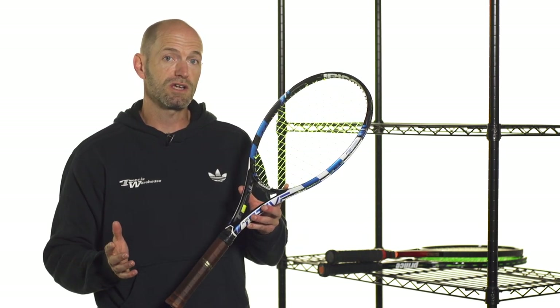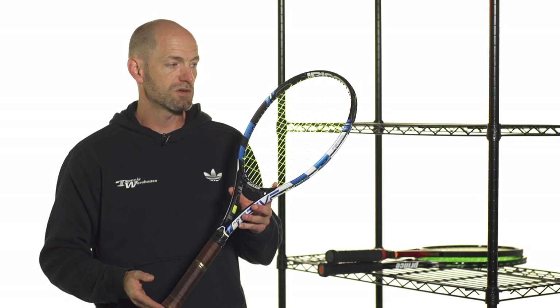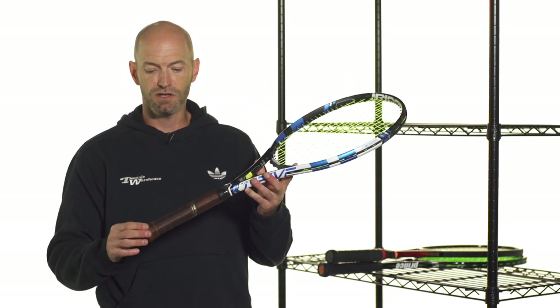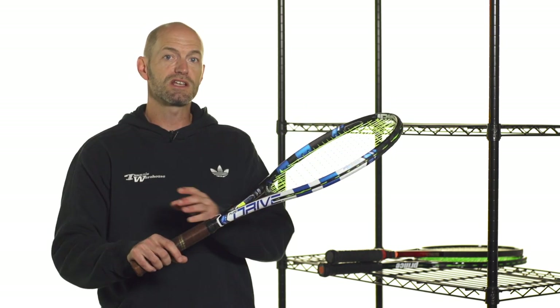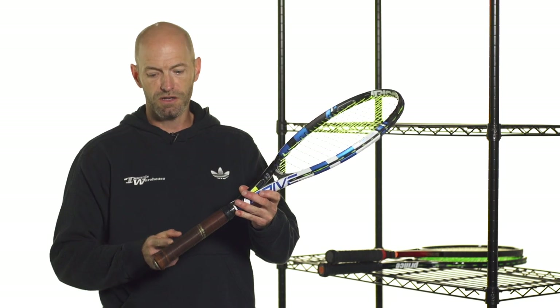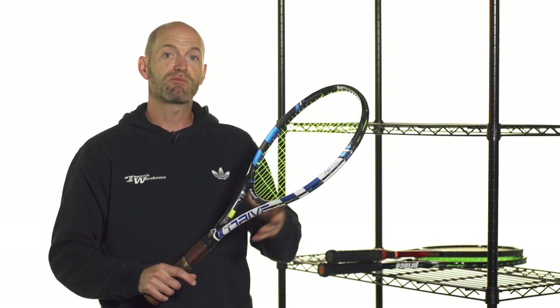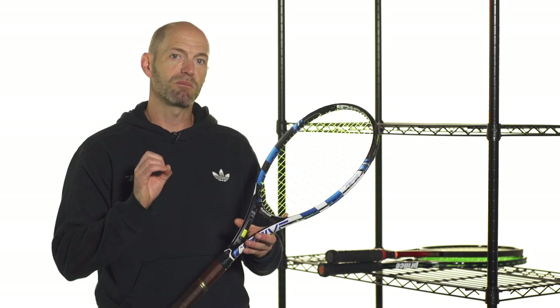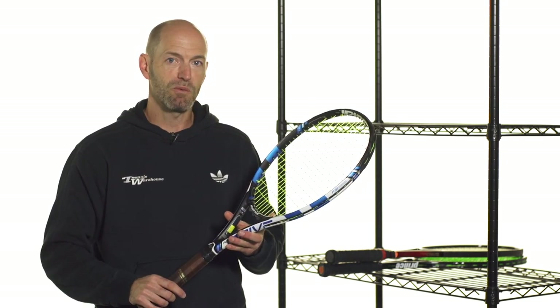One other way you can increase the swing weight of a racket is by using a longer racket. This is my racket of choice — it's a Babolat Pure Drive Plus. Just because it is longer, it's 27 and a half inches, there's more racket out here than from where we're measuring for the swing weight. So I just have more racket to swing through. I get a higher swing weight from the longer racket and I get a bit more punch and stability out of it that way.